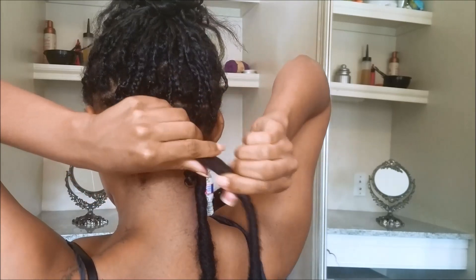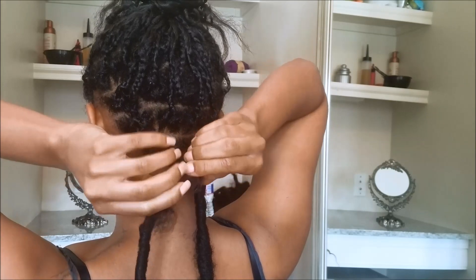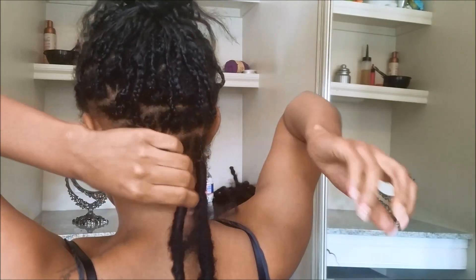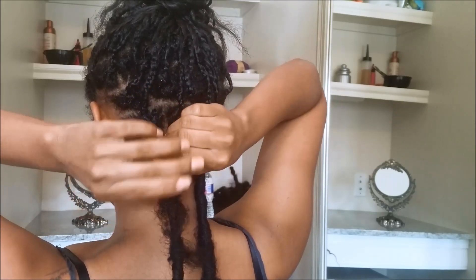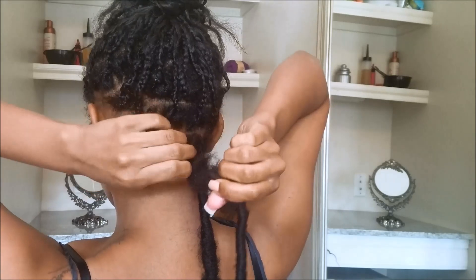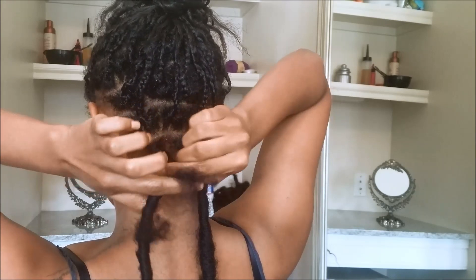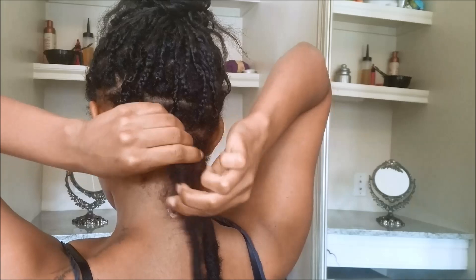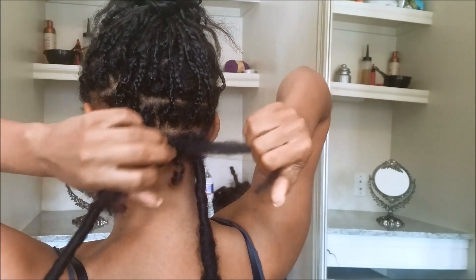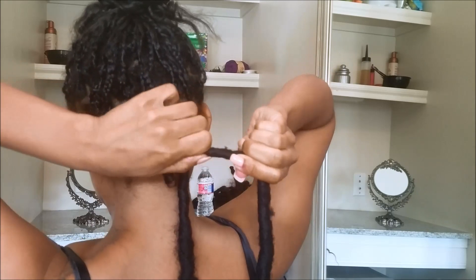So now just work with it and unravel it. It might look like I'm being rough but I'm not really — it's just that you can kind of tell how hard you can pull your own hair. On my clients I wouldn't be as rough, but yeah, you're just gonna kind of pull it off and unravel it. Now that you've got it off, you want to pull off the excess hair that might be on the lock.